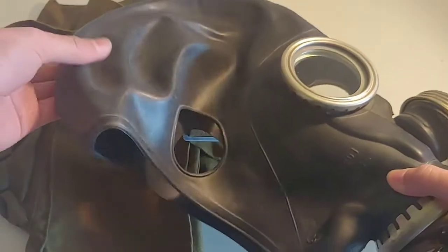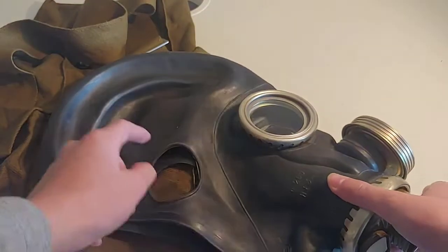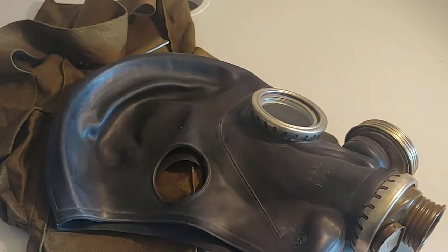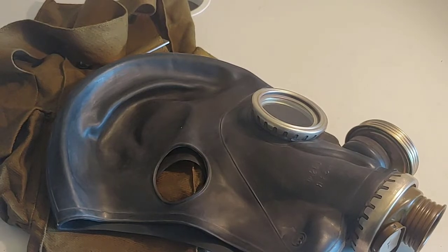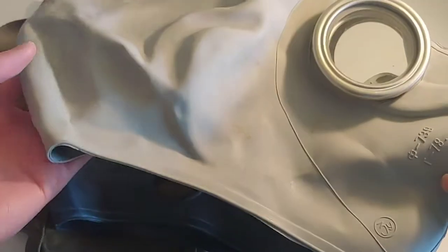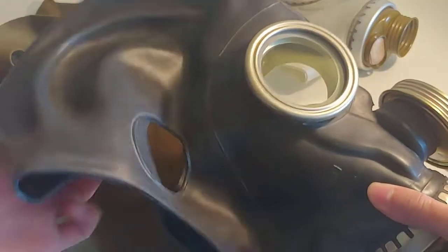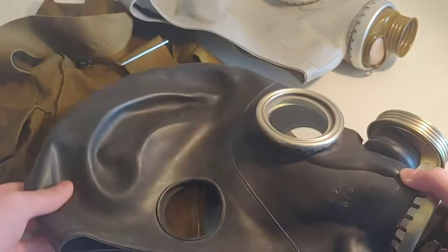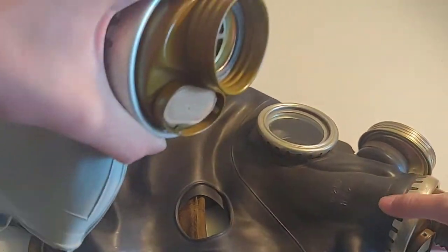The face piece here is called the SHM-66MU. It has a voice diaphragm and it's basically a GP5. The voice diaphragm and the molds — I got this for about $30 online from eBay and this one's from Latvia. You can see the Soviets decided this is a GP5, a very successful and cheap-to-produce civilian mask, and this is what they came up with to upgrade it. You have a voice diaphragm so you can speak, and you have the ear cutouts to save rubber and hear better. So this is just an upgraded version of the GP5.